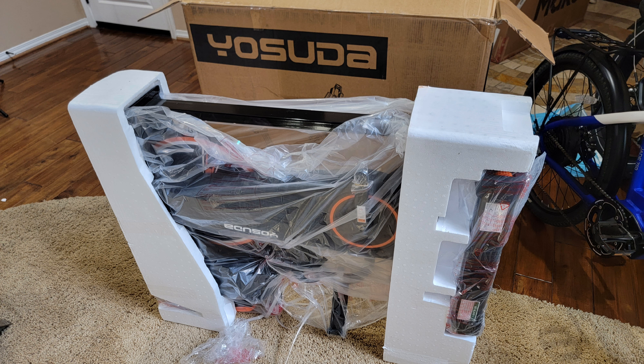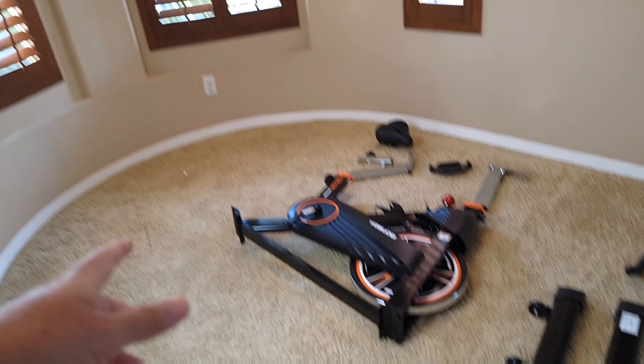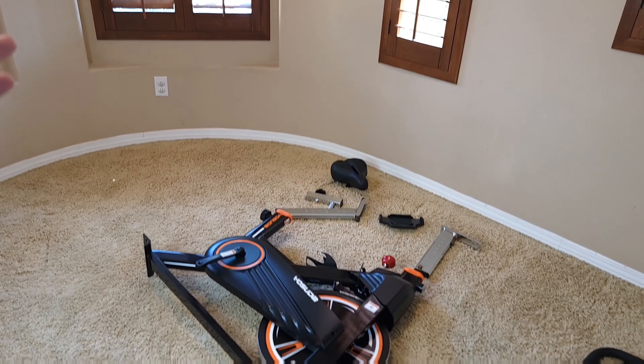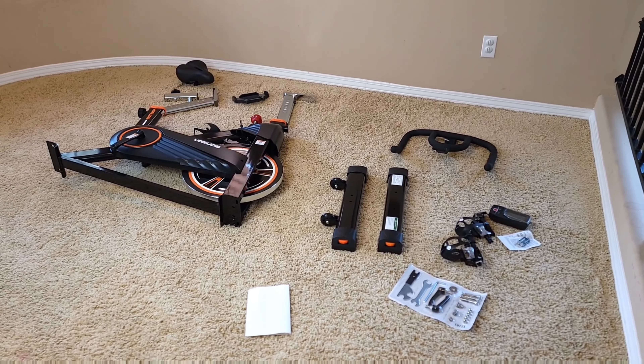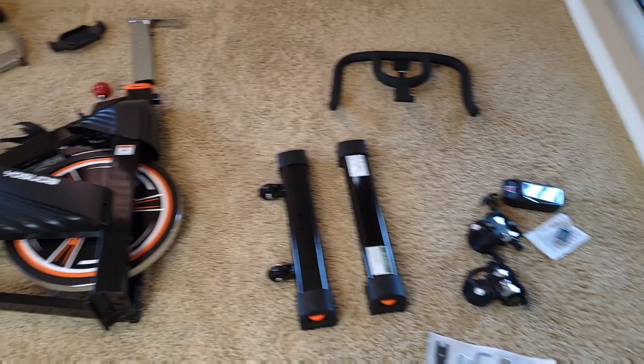The bicycle comes very well packed, as you can see, and there's no damage — even though the box was damaged outside, inside everything was fine. I brought the bike upstairs because I'm going to have it over here. I think it's a great place so you can look out the window or just enjoy the view. This bicycle didn't come assembled — you have to assemble it, but it shouldn't be that hard.